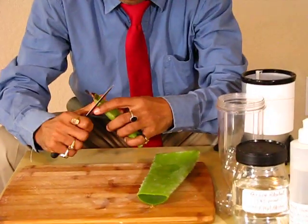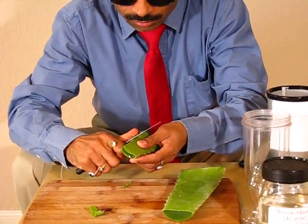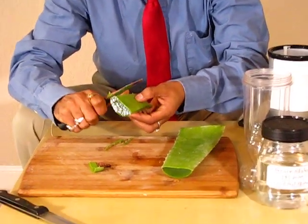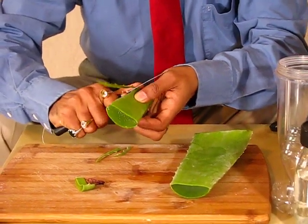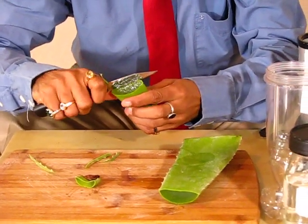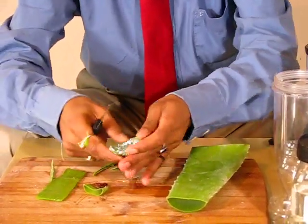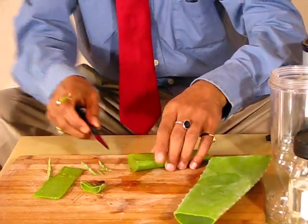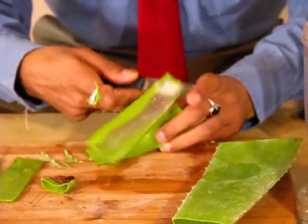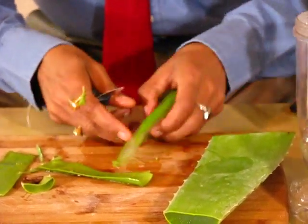Remove the gel — very easy. Cut from the side and then from the top. Now let's use from the sides. And here we have a nice, slippery gel.